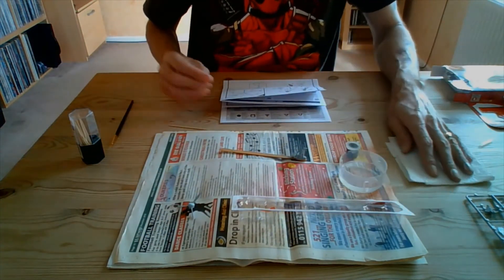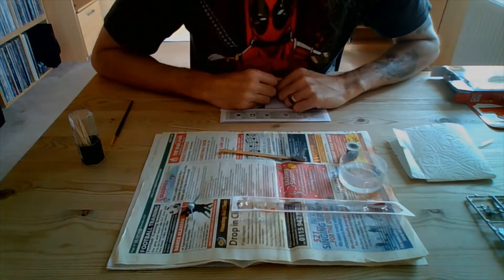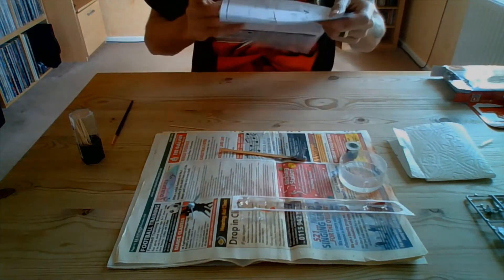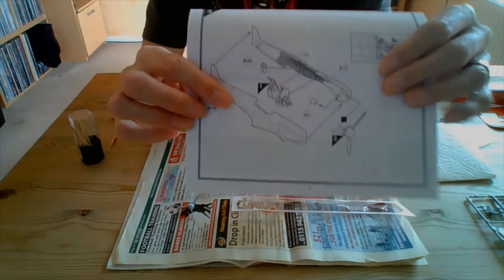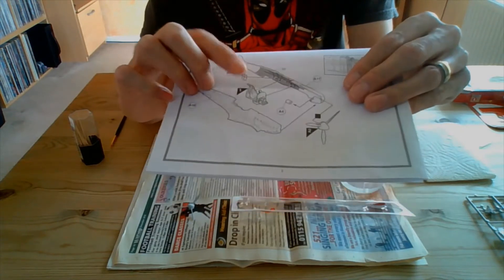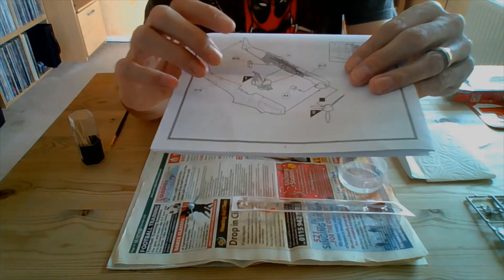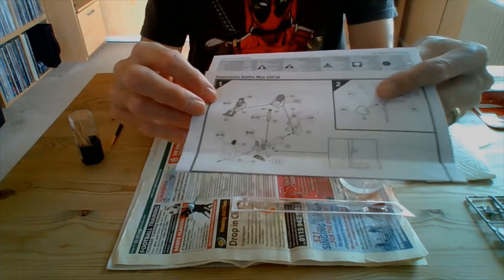So now we're going to start today's episode by putting some paint onto plastic. That is because when we get to section three, we're going to have to glue two fuselage halves together with the cockpit detail inside, and you're not going to be able to paint that after you've done that, so I've got to do that before. And if you look at the instructions there, we can see...